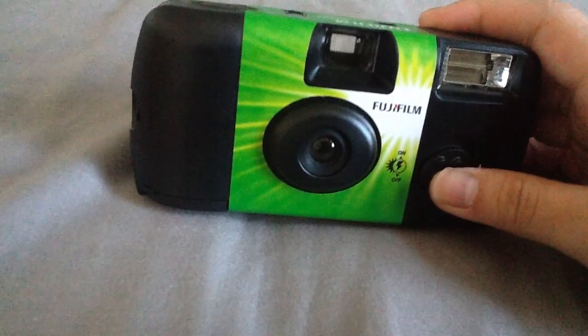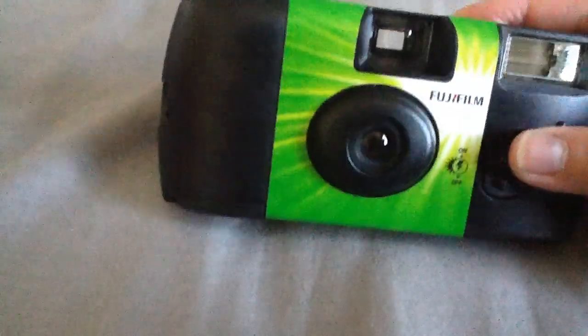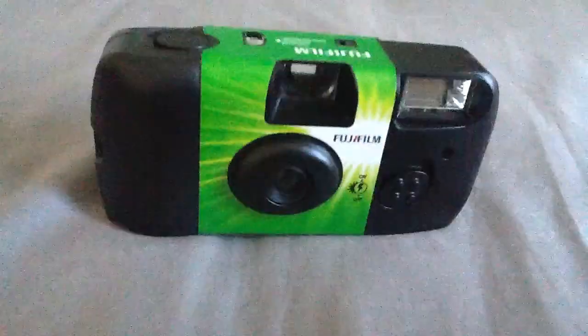The front is actually like this — you have to turn it on like this. That's for like flashing lights. And that's all. Thanks for watching.